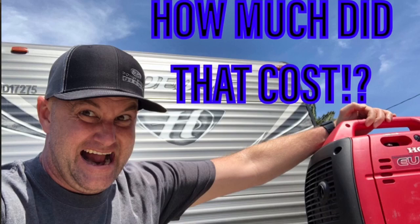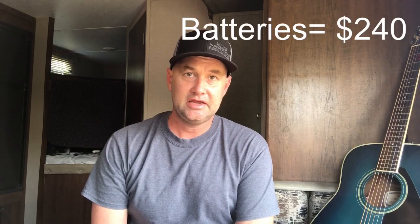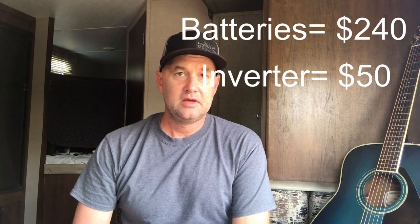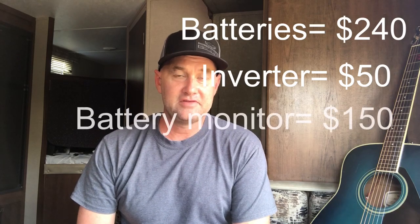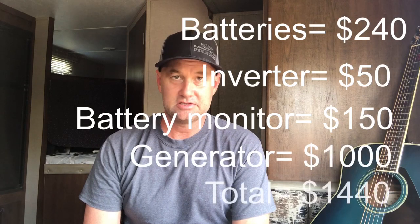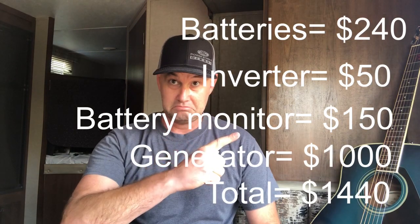Let's talk cost — I'm going off memory here. I have two 6-volt golf cart batteries, each costing about $120, and they're 232 amp hours each. My small inverter costs $50. My battery monitor costs $150. The generator costs $1,000. I can't do all that math in my head but I'll probably put it on the screen.